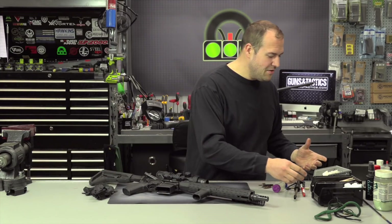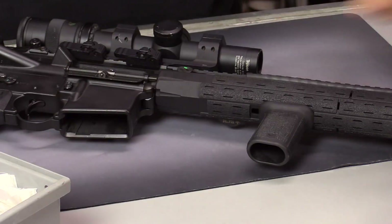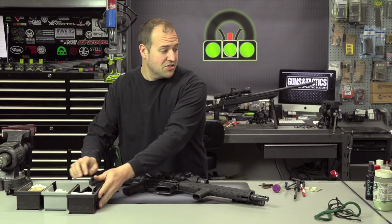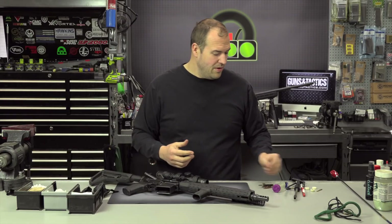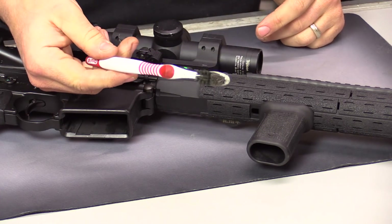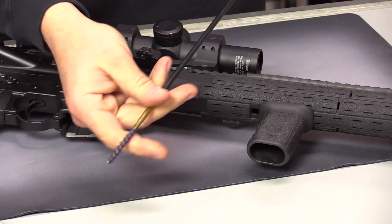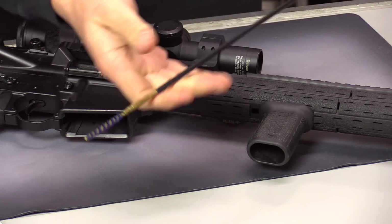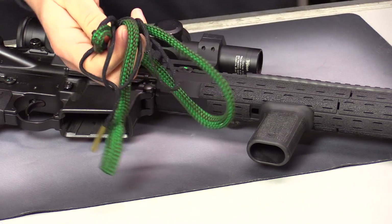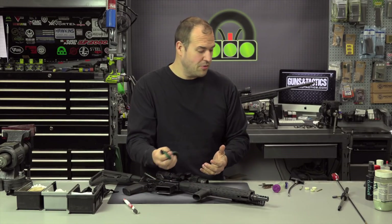As far as your supplies go, I use a lot of these swabs and patches. If you're going to use a rod, I'll even use some of these larger patches as a rag to wipe down. I also have some rags for general wiping. You can use a military brush or an old toothbrush just to scrub. And for cleaning the bore, you can use a rod — a bore guide would be recommended — or bore snakes. They're not going to do as good of a job, but for a down-and-dirty quick field clean, they actually work pretty decent.